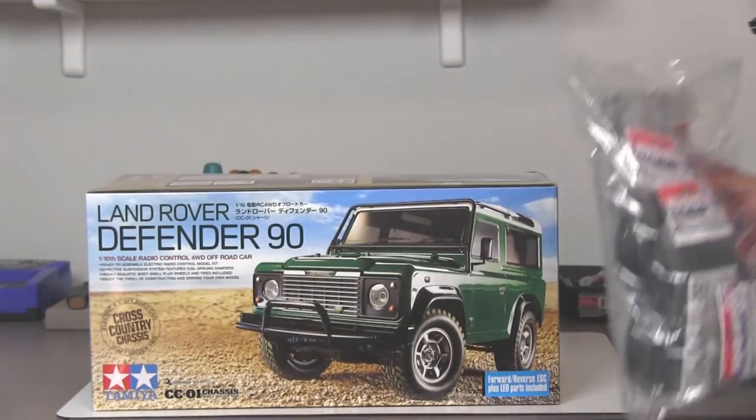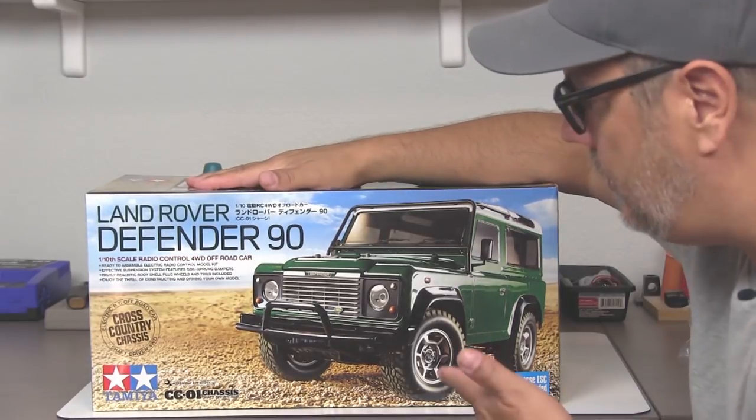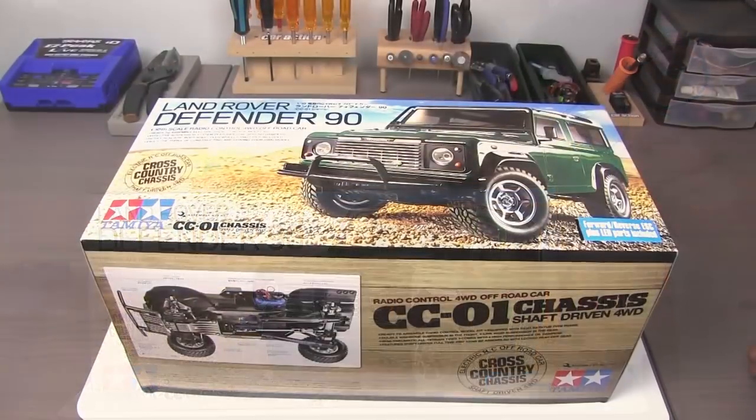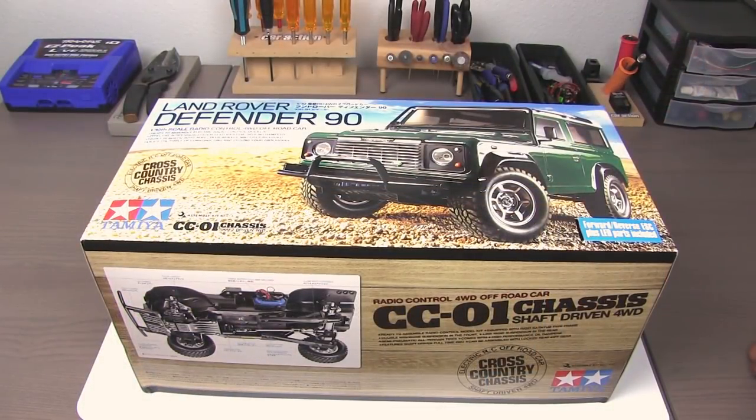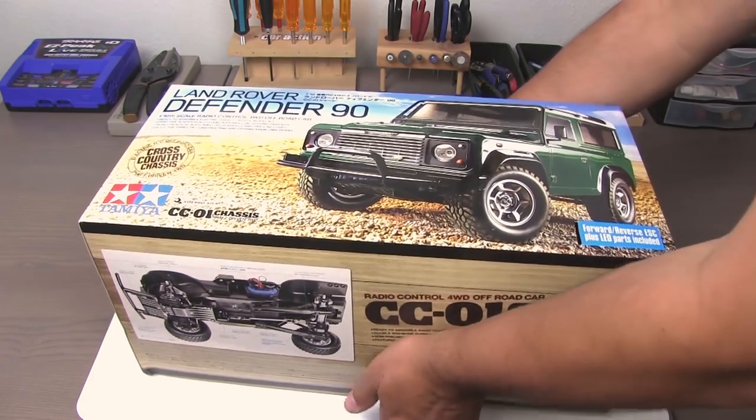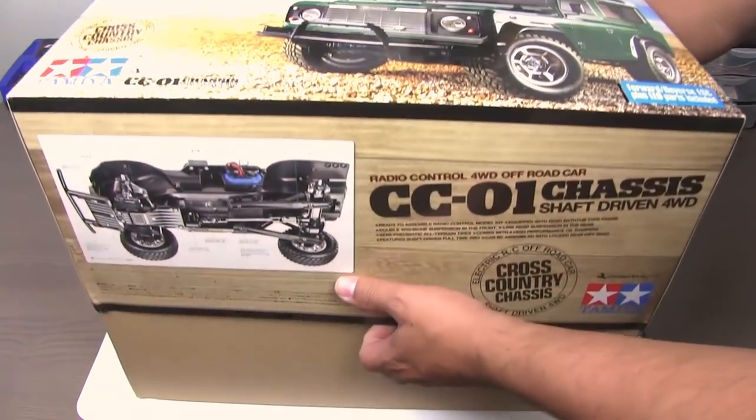So let's not waste any more time here. We'll get into an unboxing and then we'll start wrenching on the Land Rover Defender 90. All righty, so let's see what's cooking with the Land Rover Defender 90 CC01.